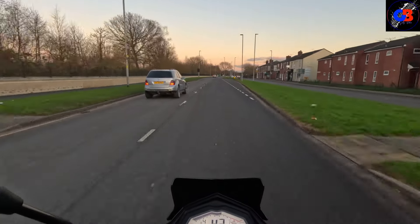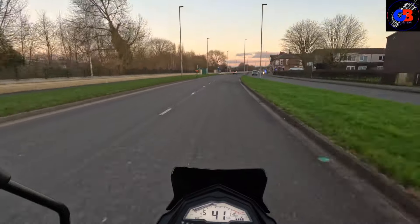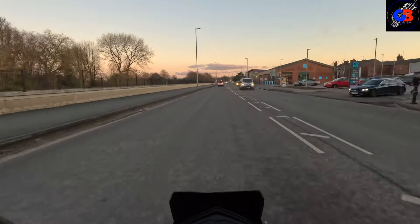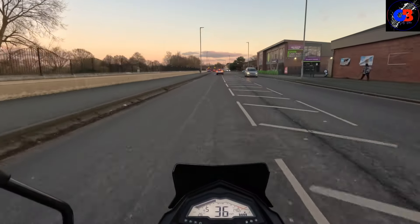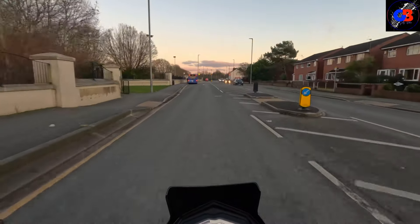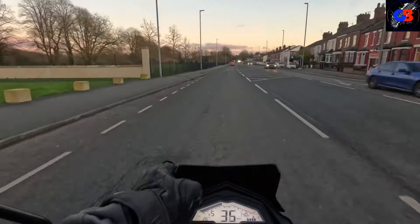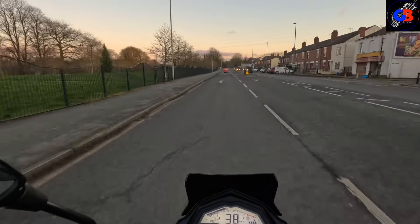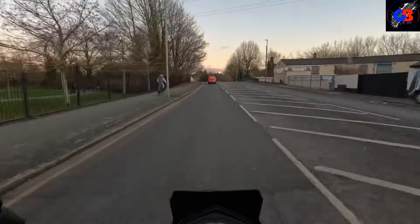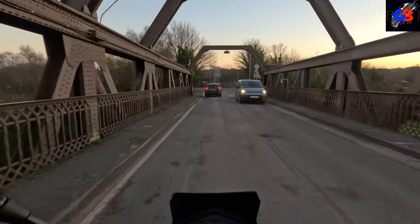I do like to see a gear indicator on a bike, especially on a 125. On the smaller engine bikes you are going up and down the gears regularly. If you're around town going up and down all the time it's nice to know what gear you're in - that way you shouldn't go for the wrong gear and you shouldn't stall. It is another bitterly cold day and it is quite windy - you can probably hear that on the camera. This screen does little to nothing. I am still getting a face full of wind. I can feel the wind on the top half of my body as well, so it's not really offering any sort of protection. It looks nice though.